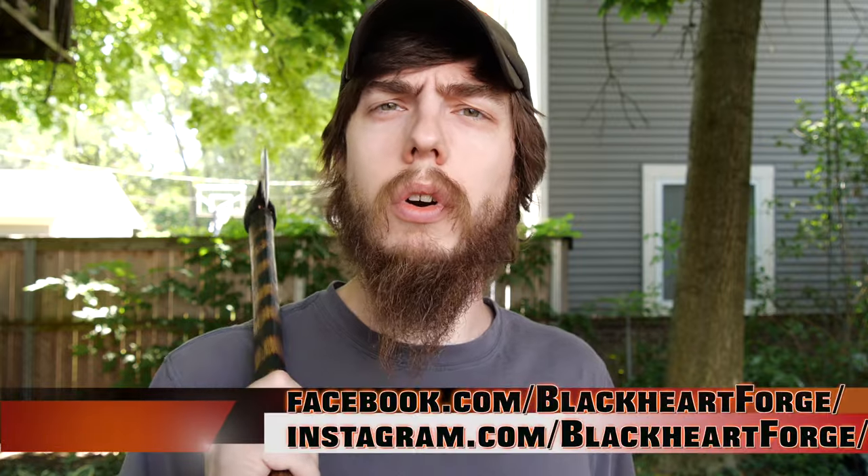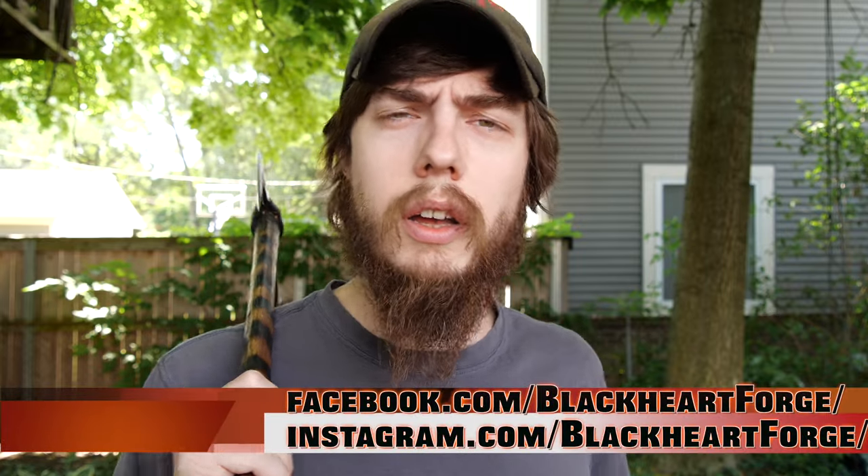Hopefully you guys enjoyed that and enjoyed watching me build this thing. If you want your own spike hawk, check out the Etsy web store - I might have one available for sale on there. If not, you can message me through Facebook, Instagram, or directly through Etsy and I'll see about making one for you. That's all I got for you guys today. Thanks so much for watching. And until next time, be more Viking.